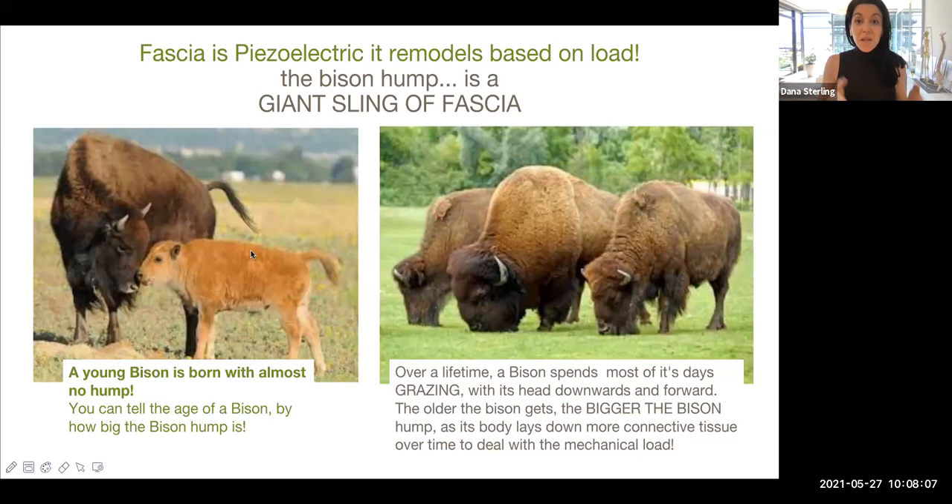You can literally, in a field of bison, tell which bison is older based on the size of the bison hump. A very visual, concrete demonstration of fascia in action in nature.